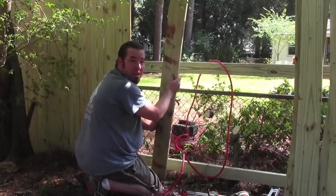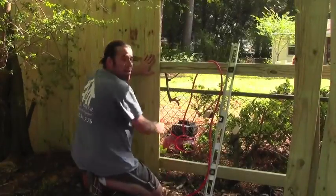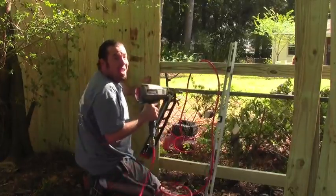Now we level our pickets and nail them all. Your next picket should be level — just check for level every 10 pickets or so. Make sure your height's right and nail it off.